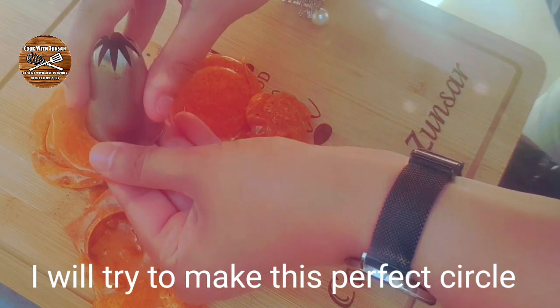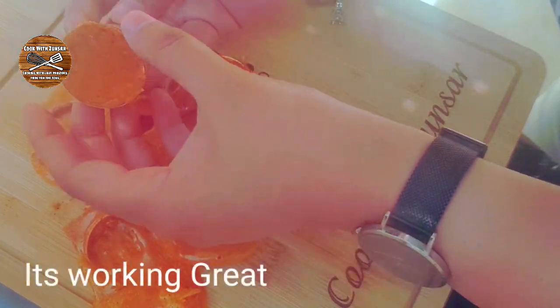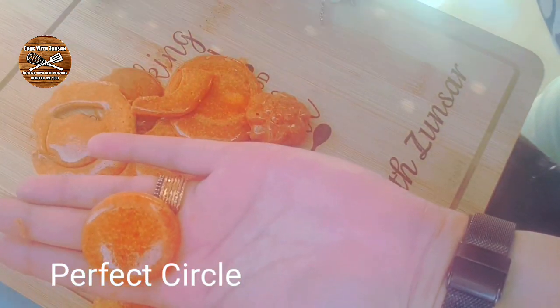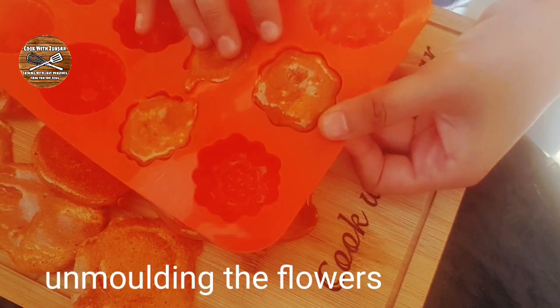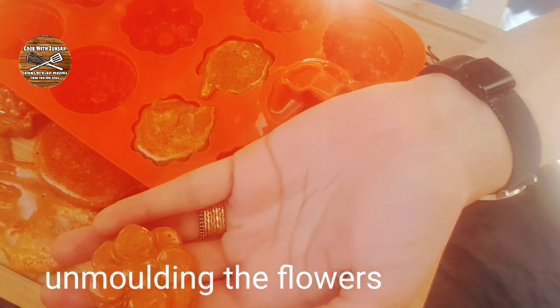It's getting better — getting better! I guess I won't be eliminated. Wow, this is a perfect circle! I don't know if I did it right — let me know in the comment section.